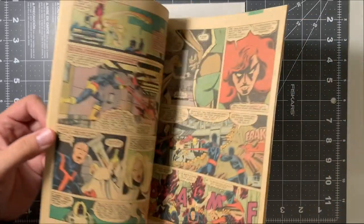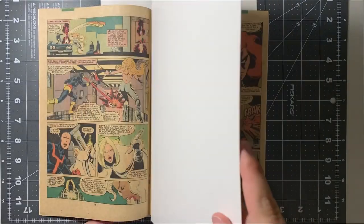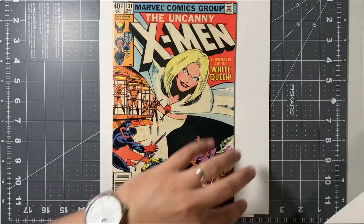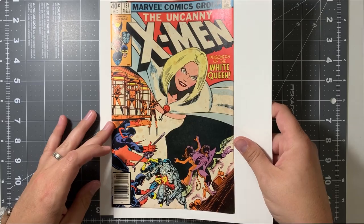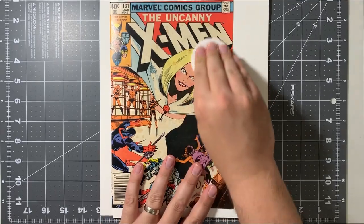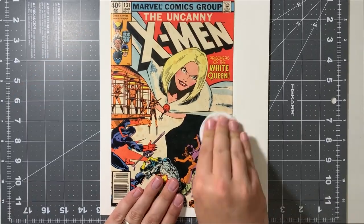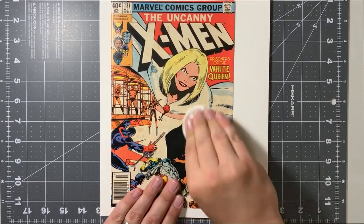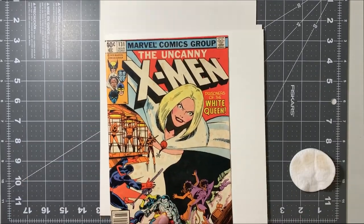We're going to do our dry cleaning first, which means we've got to support our book for that dry cleaning. We use a magazine backer board to support the staples so they do not get pressed in. And I'll put a 65-pound piece of paper behind the cover while I'm working on it, just to add an extra little support. The Clean Makeup Round we're going to use to wipe away the surface debris. It's a pretty dirty book this go-around — there's quite a bit of dirt that comes off the front cover and the back.